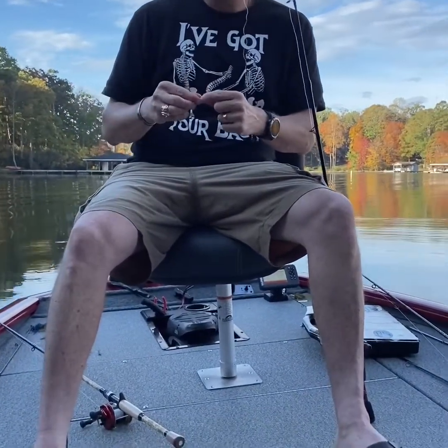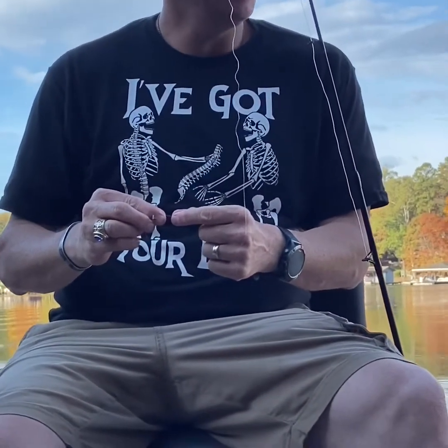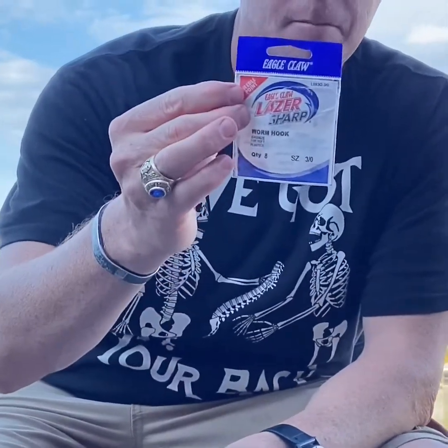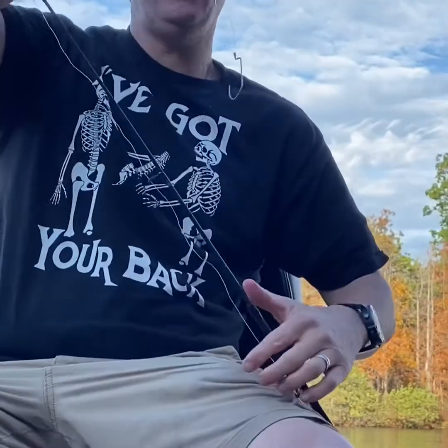Welcome back to Hot Fever Fishing, episode five. We just had a bass on and brought him all the way up to the boat, and he spit out the hook. Made a second cast and got the hook stuck. We're using Eagle Claw, size three hooks.